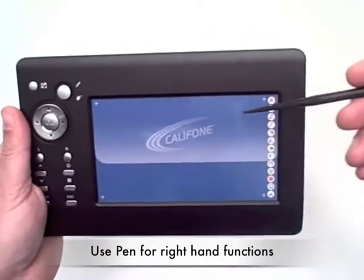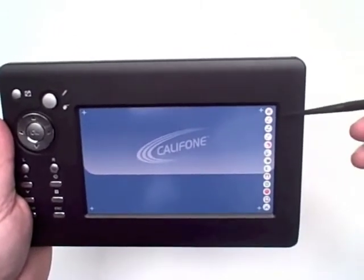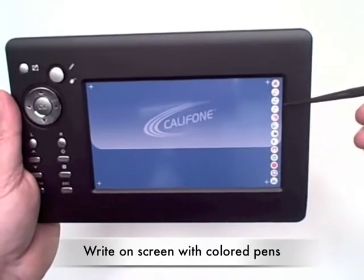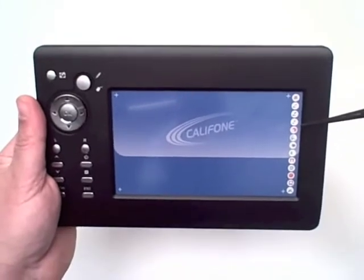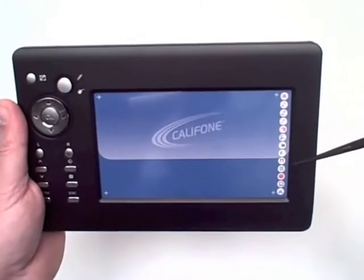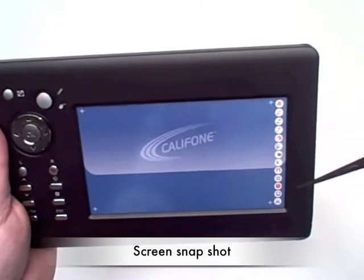With the pen itself, touching on the right side offers a number of additional functions. It can show or hide the whiteboard. You can actually draw on the screen with red, blue, or multicolored pens. There's an eraser to erase what's being shown on the screen. You can blank or unblank the screen, hide different aspects, and there's even a clock.